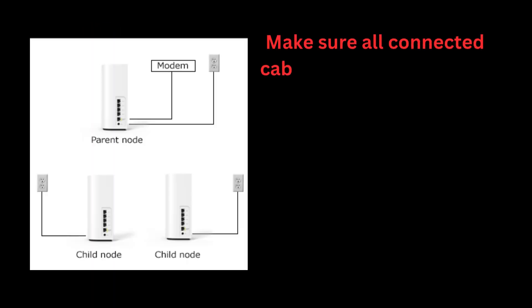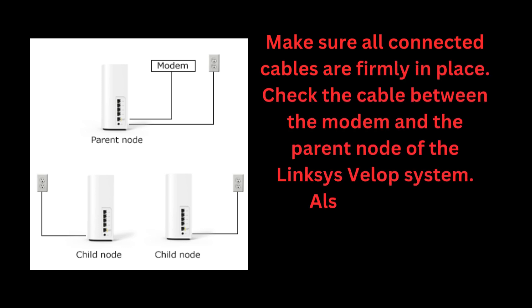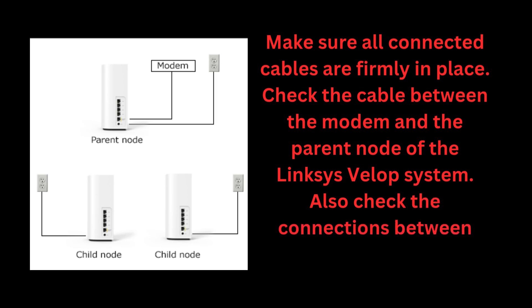Make sure all connected cables are firmly in place. Check the cable between the modem and the parent node of the Linksys VLOP system. Also check the connections between child nodes in the system.